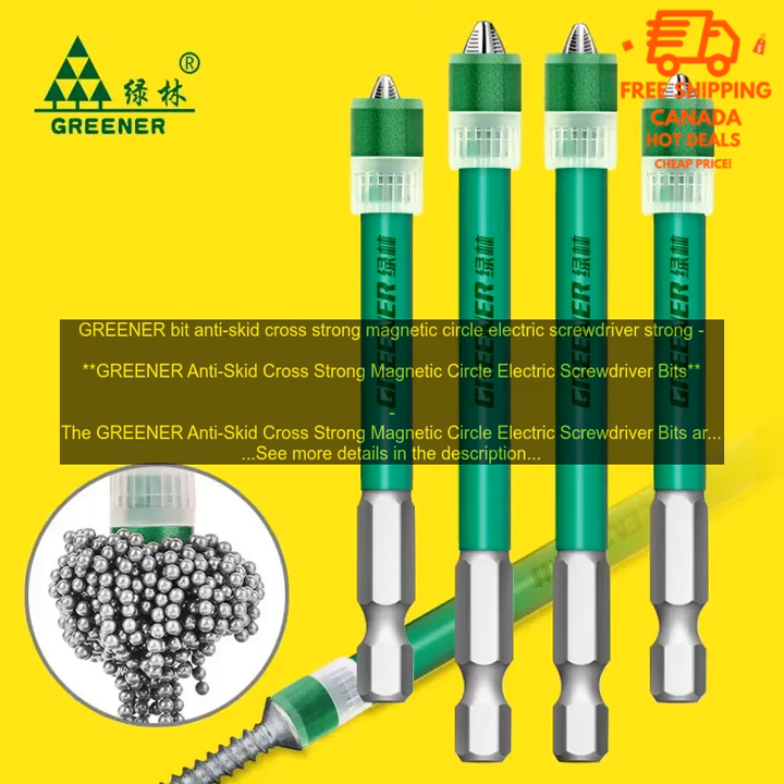The Greener Anti-Skid Cross Strong Magnetic Circle Electric Screwdriver Bits come in a variety of sizes, making them suitable for a wide range of applications. The bits are also color-coded for easy identification.